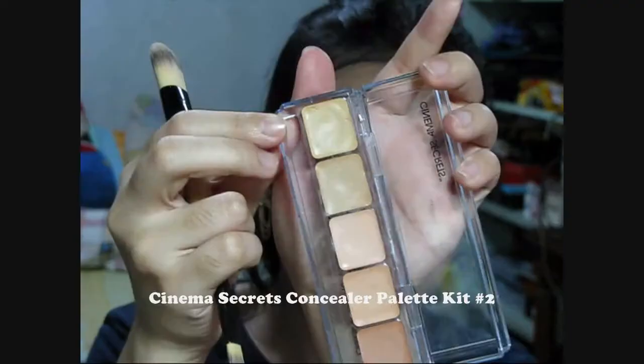Then, using a concealer brush, apply your preferred concealer on the under eye area. Make sure to gradually build it up and blend it out well so that it won't look cakey. Now I'm just putting on a different color of concealer for my blemishes.